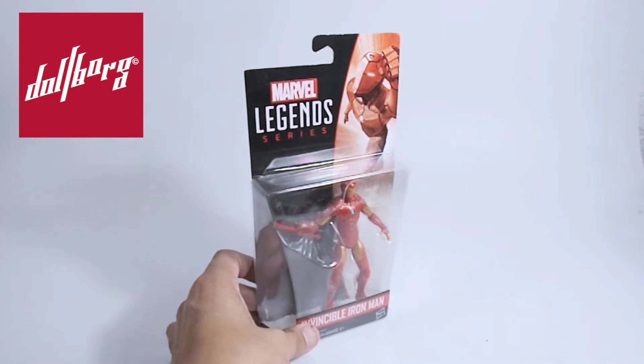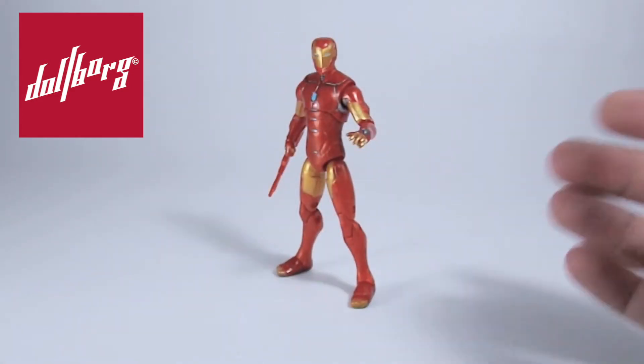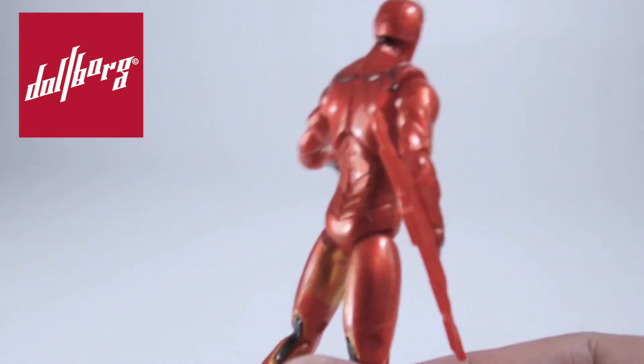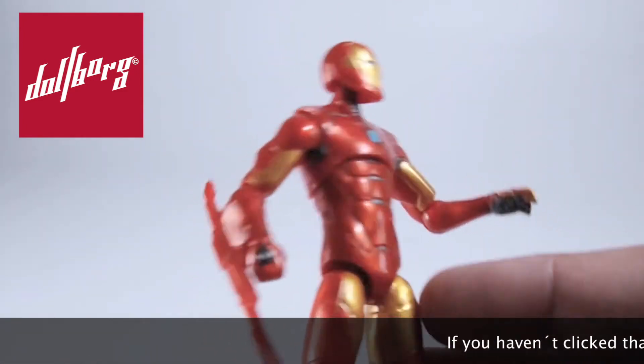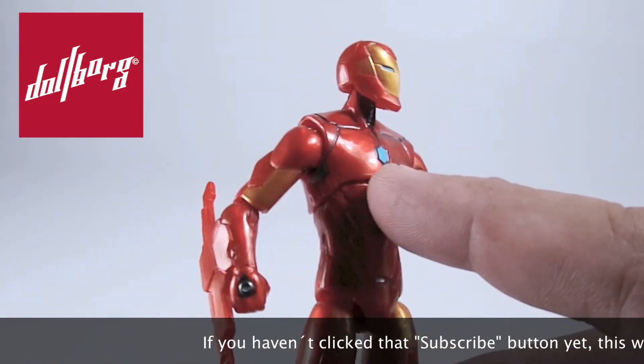Let's free this hero from his blister so we can check it in detail. Once out, we can see that the figure's sculpting is exhaustive. Although its design might seem simple at first sight, the armor shows a great deal of detail that enhances its appearance. In terms of paint, we love the darker metallic accents used to highlight elements such as the power core and the paneling in the upper armor.